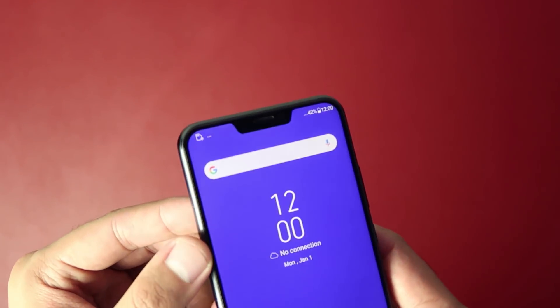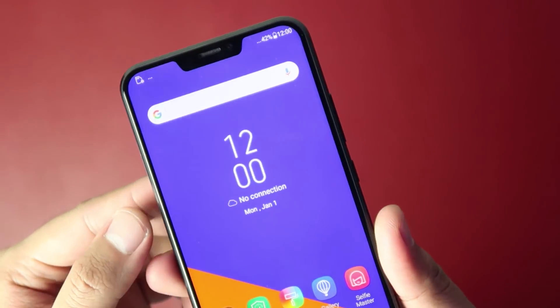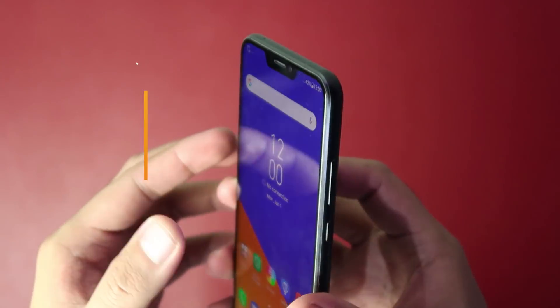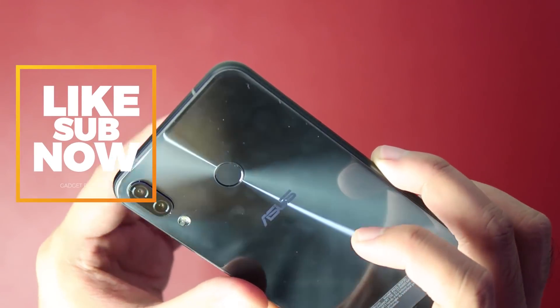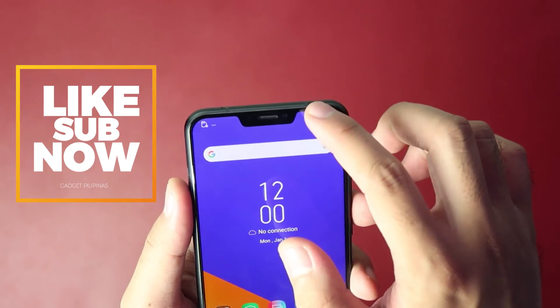The Zenfone 5's design is a big step up from its predecessor, and that's a very good sign that the company is moving with the times and is ready to compete with other big players. Stay tuned for our full review. This has been Gian of Gadget Pilipinas — see you soon on our next video.